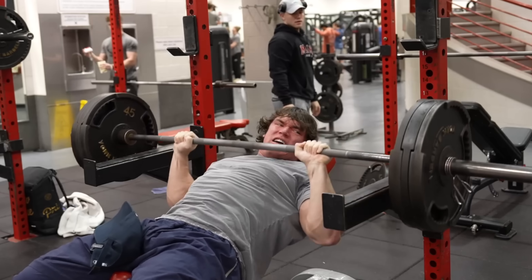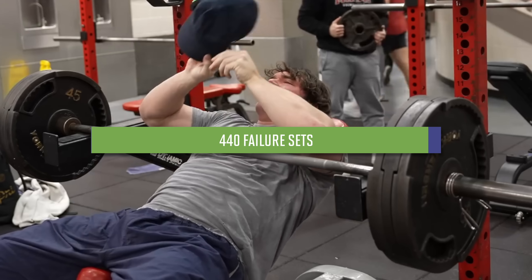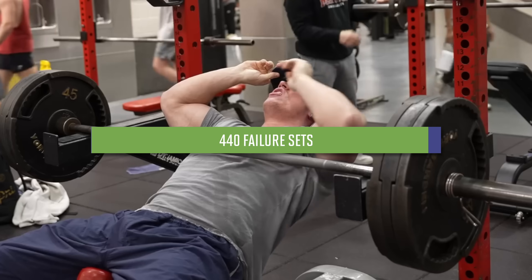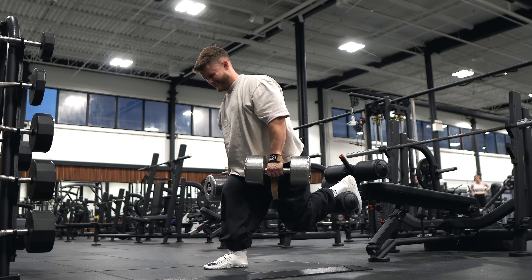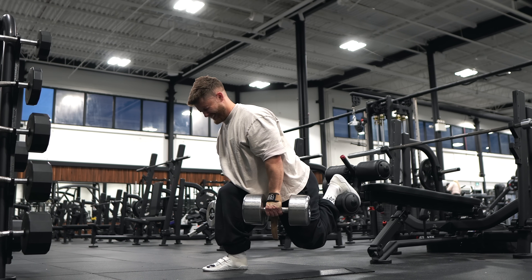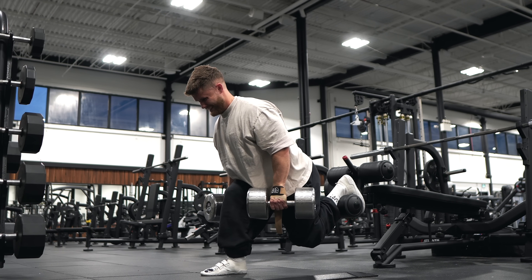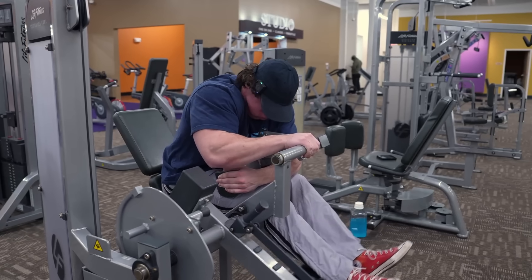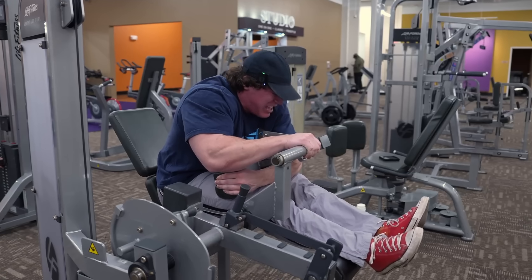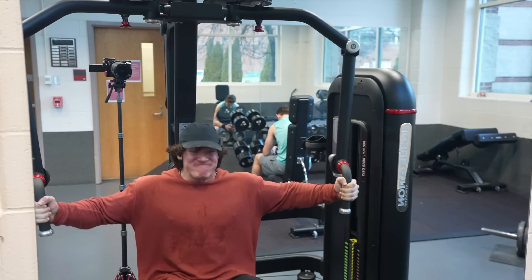Like I said, Sam has done 460 sets so far this year, and 440 of them were all-out sets to failure. I do think most people would run into recovery issues with that much failure training. For me, only about 30% of my training is taken to failure. I usually do three sets per exercise, and I'll take the last set all the way to failure. On my first two sets, I leave one or two reps in the tank. Keep in mind, one or two reps in the tank is still very hard training. I see people leaving 10-plus reps in the tank all the time at my gym, even serious dedicated bodybuilders.